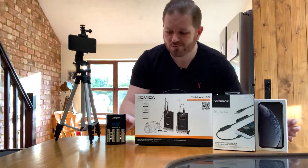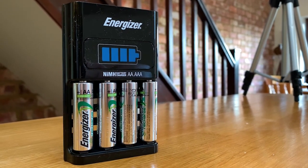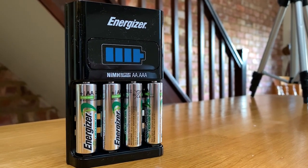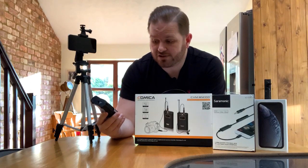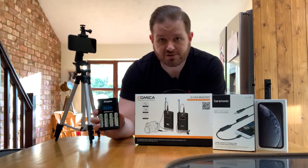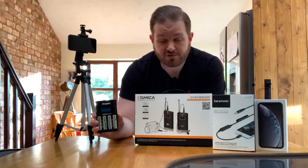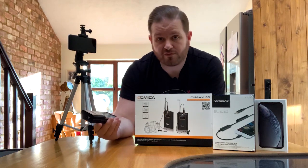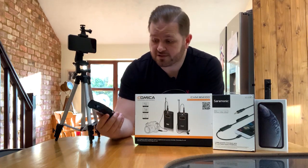It doesn't come with any batteries, so you are going to need a supply — it takes two double-A's in the receiver and two double-A's in the transmitter. I bought an Energizer one-hour fast charging charger for double-A's — the charger and four batteries was 30 quid from Argos. I also bought another four batteries so I can always have four on charge to swap over every time the mics go flat.